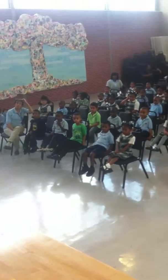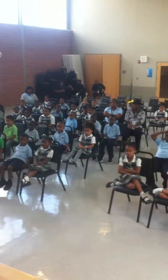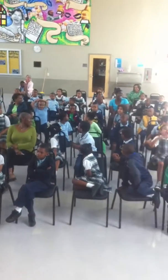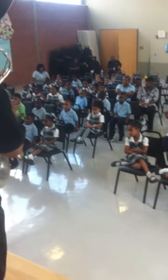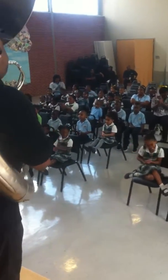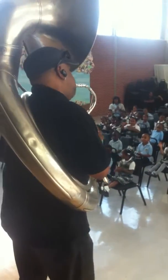Make some of those little sounds. A little bit. [Plays instrument] Yeah, look at that! Woo!